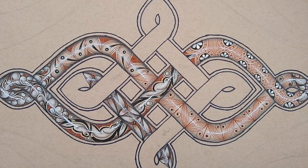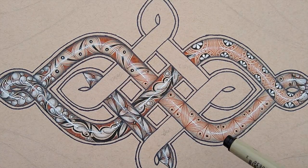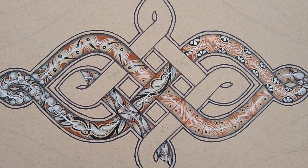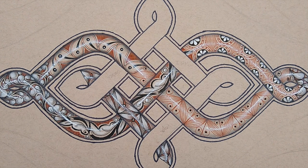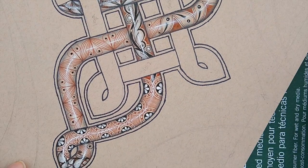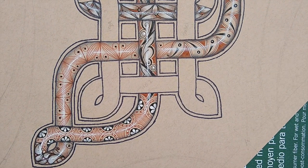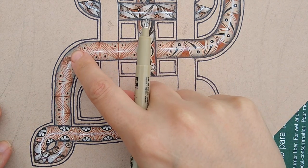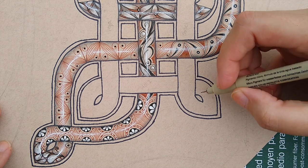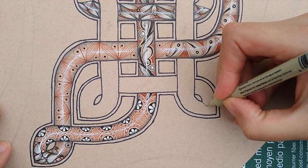Welcome to another 15 minutes of tangling. Yesterday we finished up this triangular well pattern, and today we're going to continue on with well but do a different modification right here on this side. This grid pattern starts with a square grid, similar to how we made squares when completing our renaissance fragment. I'm going to start from the corner here.